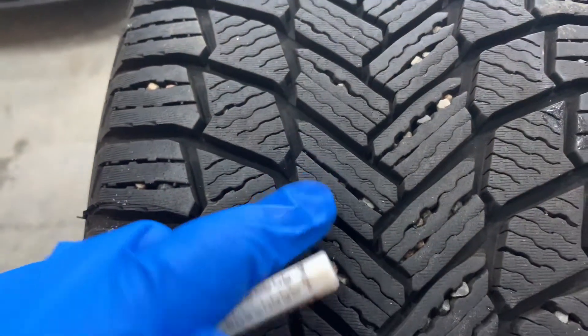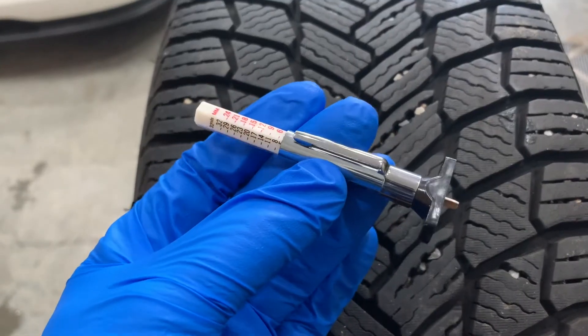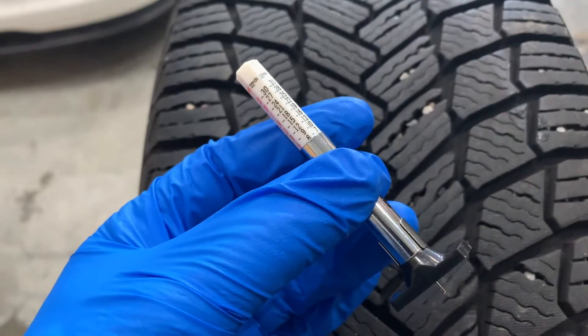While coins can be used to estimate tread depth, using a calibrated tire tread depth gauge is a far more precise way of knowing how much tread you have left and when to start budgeting for a new set of tires.